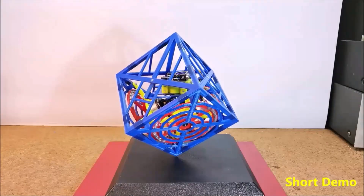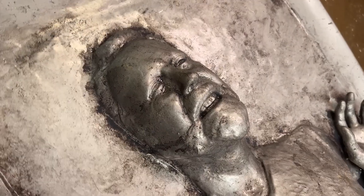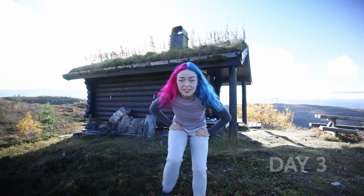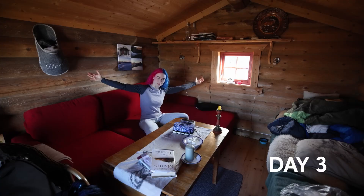This week on Maker Update: a cube on every corner, a planer that stays out of your way, and the creative benefit of spooky cabins. Hello and welcome back to Maker Update, the show where we don't make mistakes — we just swear a lot and call it a happy accident. I'm Tyler Weingarner, and I hope you're all doing great. We've got an awesome show for you, so let's check out the project of the week.